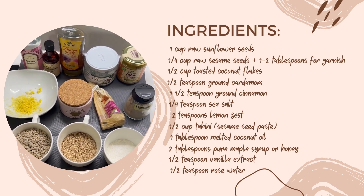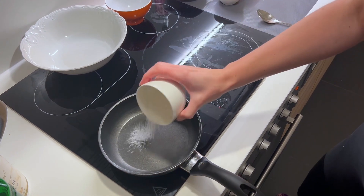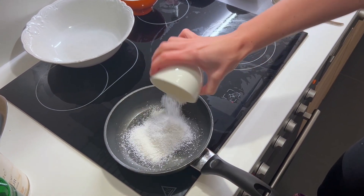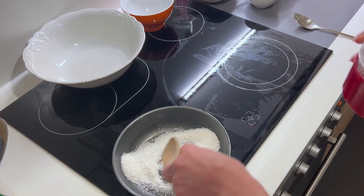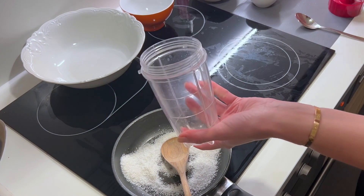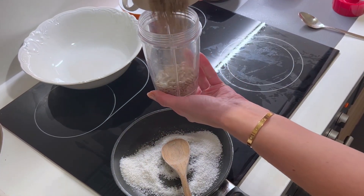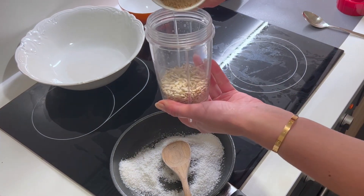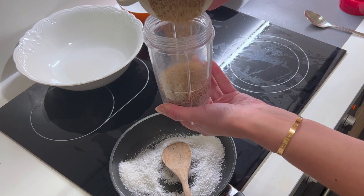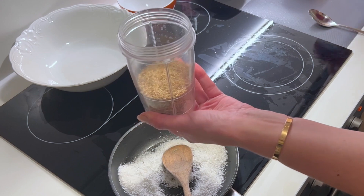Those are the ingredients and now I will make the balls together with you. I start with toasting the coconut flakes first on a small pan, and meanwhile I will blend the two main seeds — sunflower and sesame seeds. I use a small blender like for smoothies, but you can use any blender you have at home.